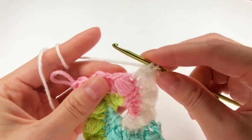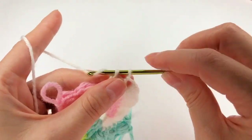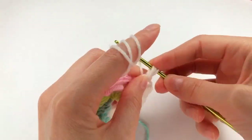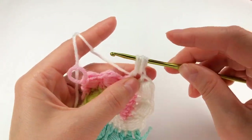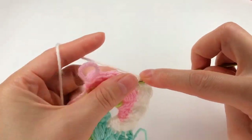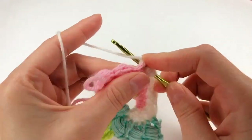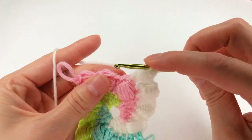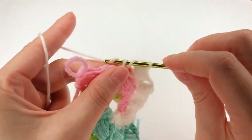I yarn over, I go into the next stitch, work a double crochet, and on this double crochet I yarn over, insert my hook, grab the yarn and make a long loop five times — all the time. I have four, one more. Now grab the yarn and pull through all of my loops. Yarn over, move to my next stitch, work a double crochet.